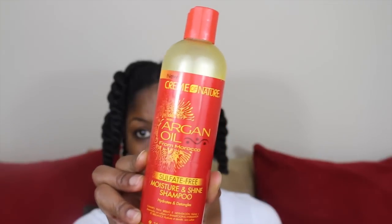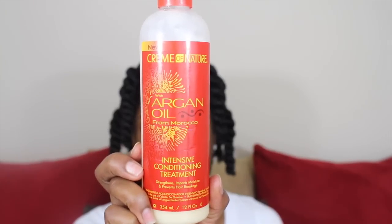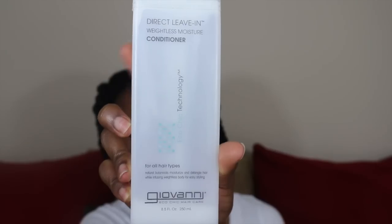Okay so before I styled, I washed my hair and I conditioned it and then I added some Giovanni's leave-in conditioner.